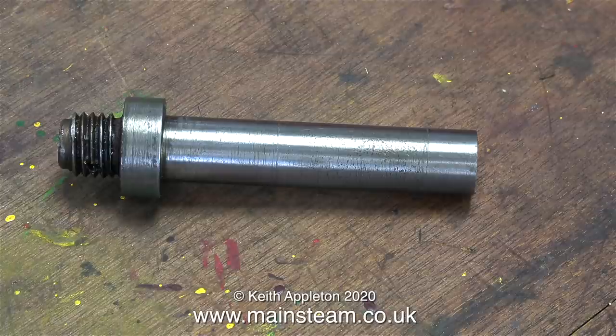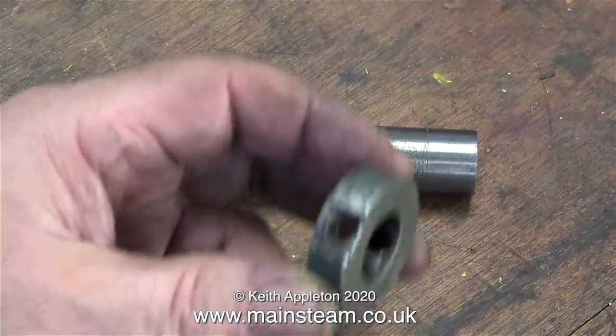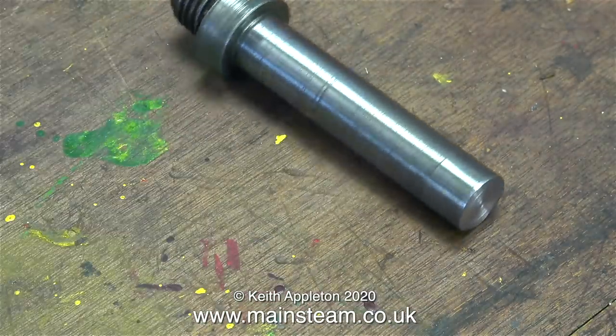Is the original collar serviceable? No, it certainly isn't. The hole through it is not down the centre, and it's now scrap. I'll be making a new collar in the next episode.